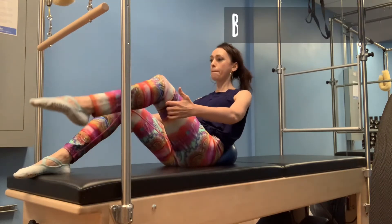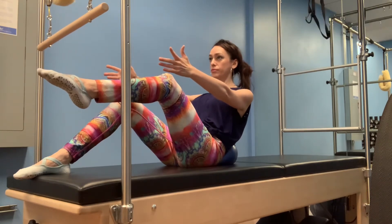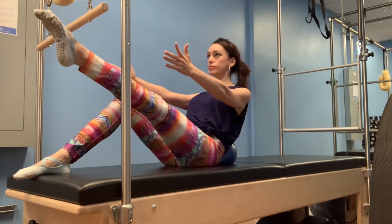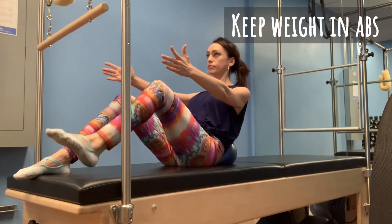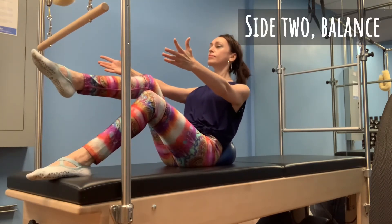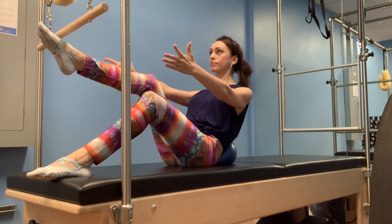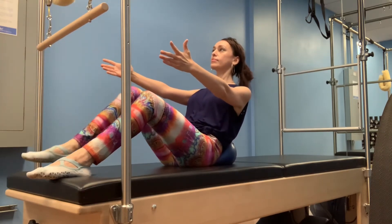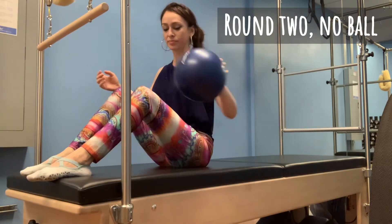With one leg in tabletop, balance your weight across the hips. Progress to single leg extension. Keep the weight from your legs scooped into your abs and balance on side two. Round two.